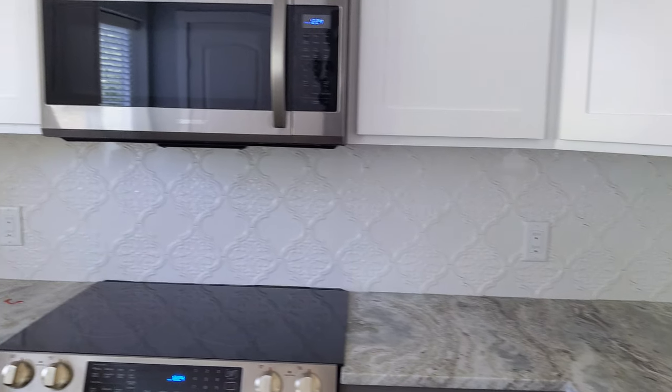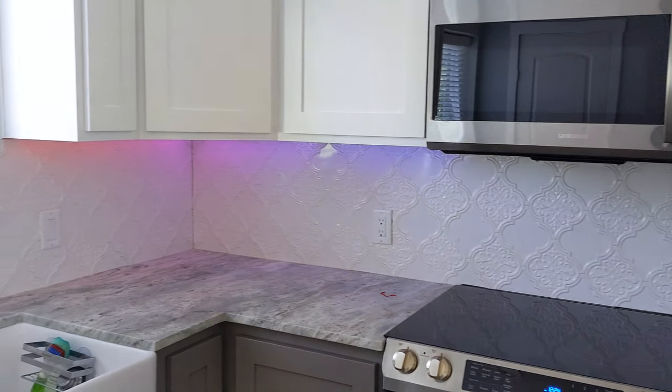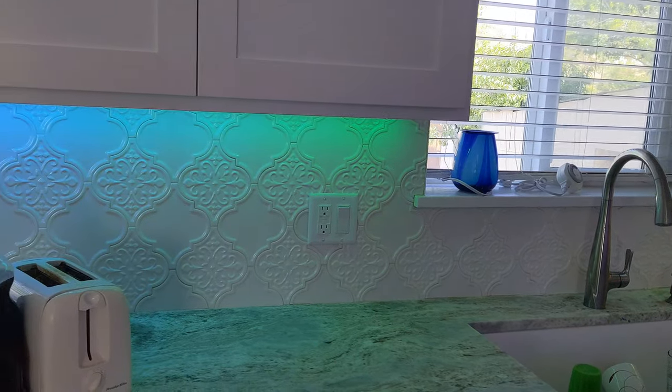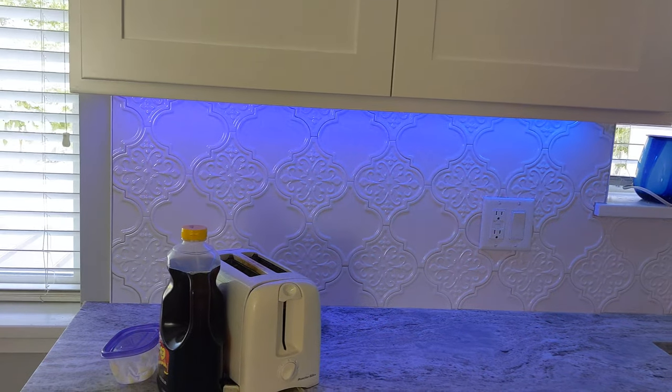Another benefit to this setup is I didn't solder a single wire in the entire thing. That's the installation end of this entire backsplash under-cabinet lighting. If you're more interested in the programming with the Arduino, I'm going to make a detailed video on that — how to download it and what the differences are. We'll go over to the techie end of things in the next video, so stay tuned.